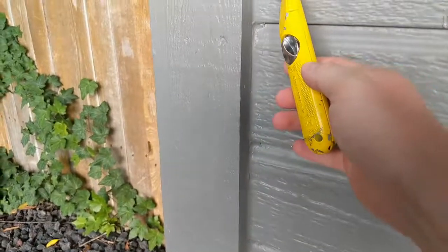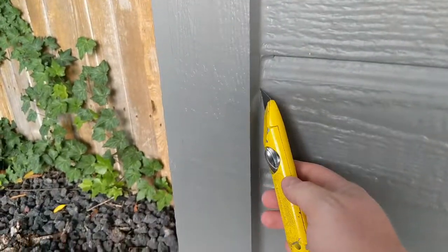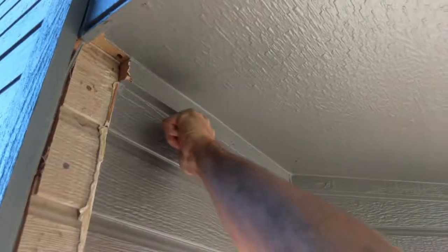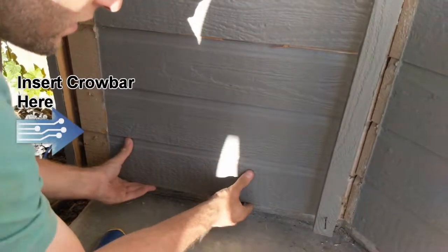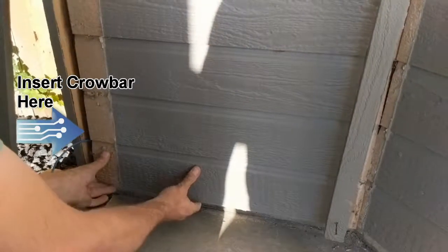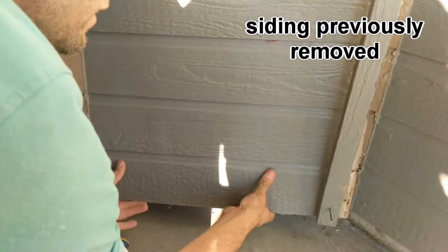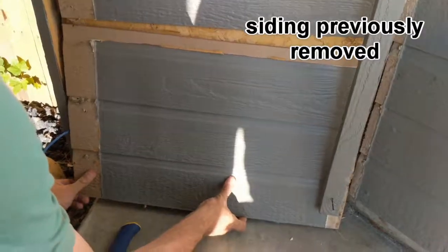Carefully cut along the caulk line on your exterior trim — along the piece of trim by the soffit, the corner board, where you would like to install your ethernet cable. Next, take off your siding by using your crowbar and sliding it or lightly hammering it until it is underneath the siding.